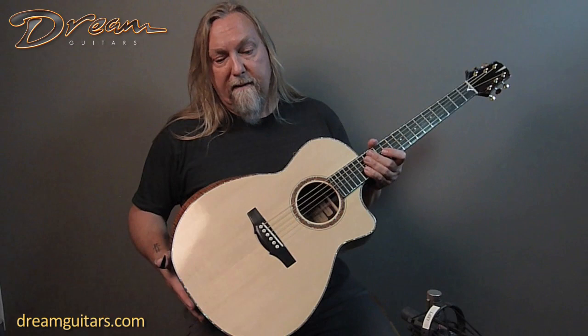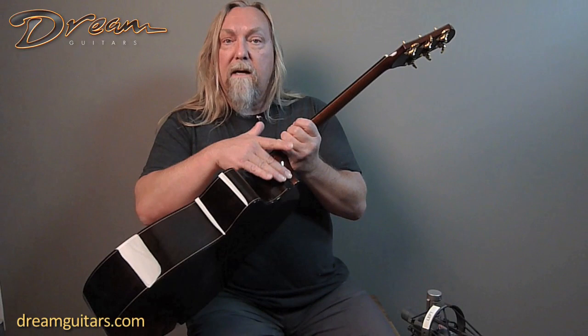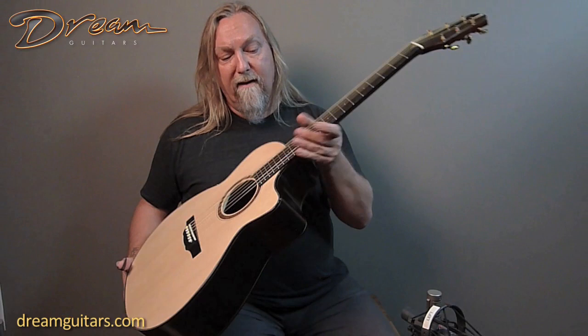First, it's got Moon Spruce on the top, which is some of my favorite spruce — just really lively. It's got a beautiful cutaway bevel here, so that when your hand comes up to the 12th fret it's nice and soft and you can actually get a little further up. It's also got a two-tone heel.